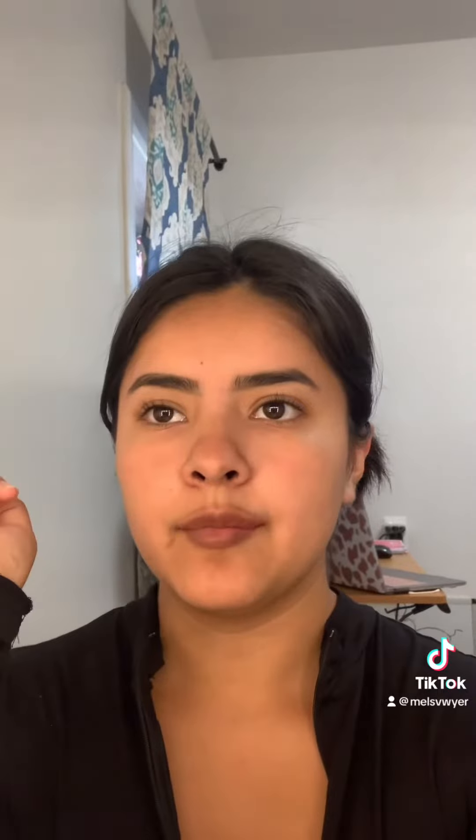Hey everybody, I'm going to give you guys a look at what a makeup look with no foundation looks like. This is something I always do.